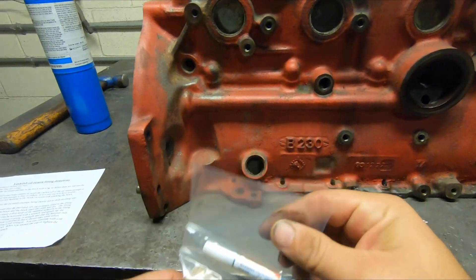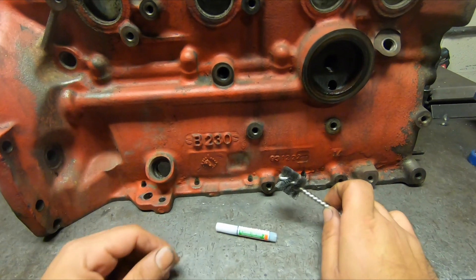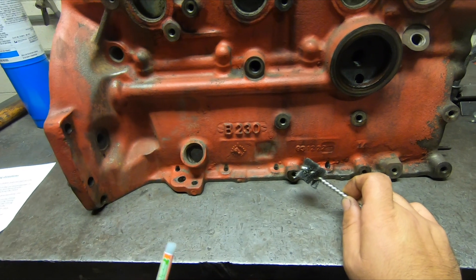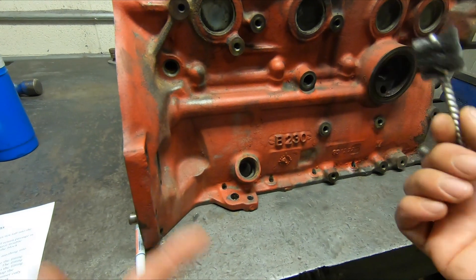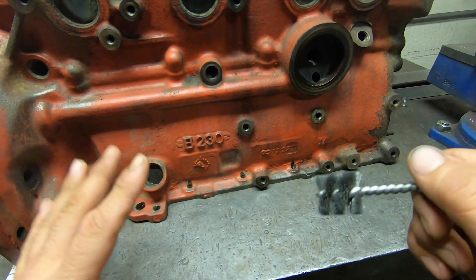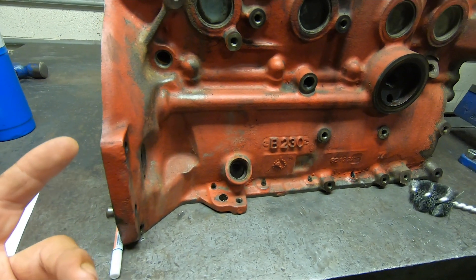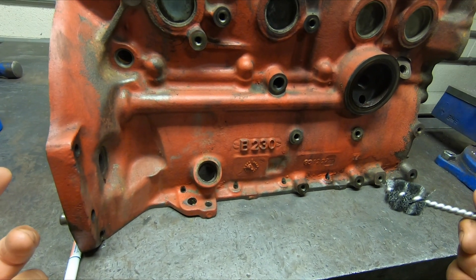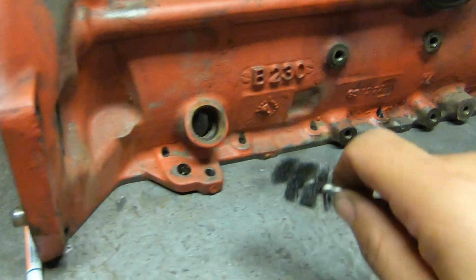I've already got one in the freezer, but this one's out just to show as an example. The kits come packaged like this generally. This block is not in the car, but this is a procedure that can be done in the car. Step one is to put your fitting in the freezer while you get the rest of the block prepped. If it's in the car, it's nice to have the block warm — it makes it easier to press the fitting in.